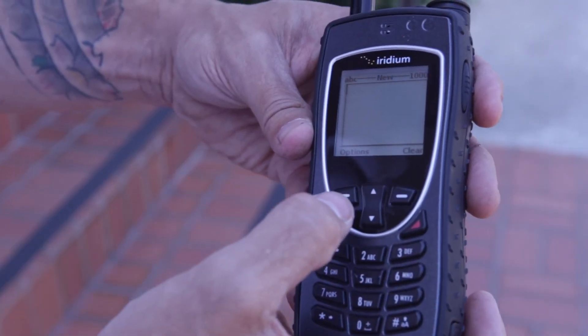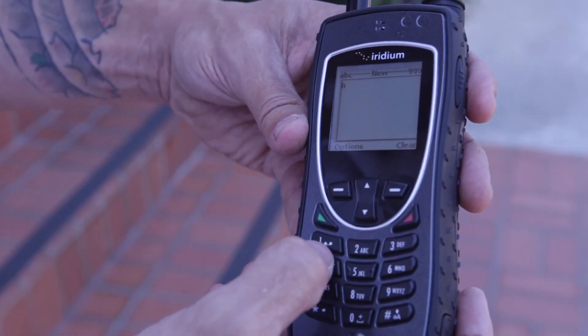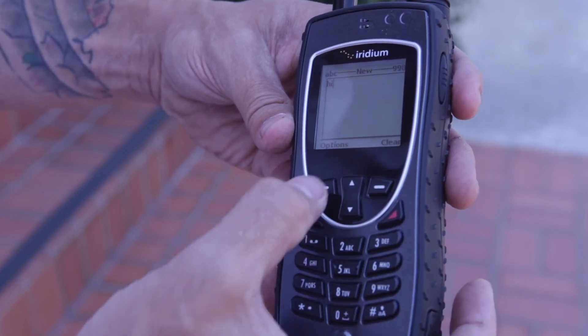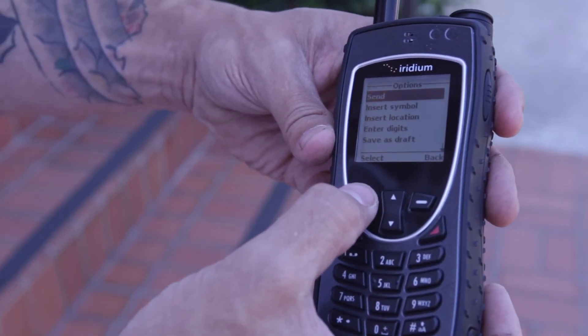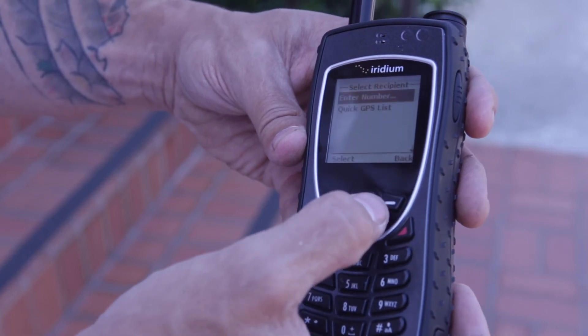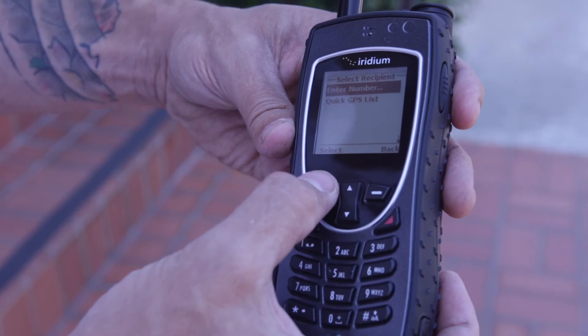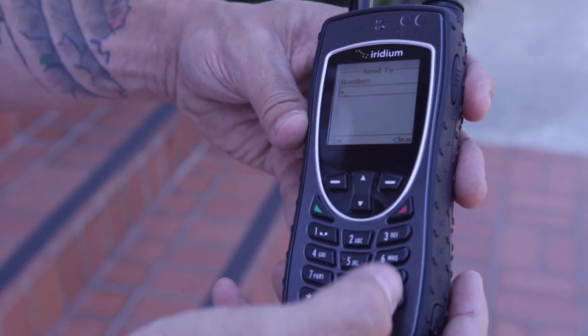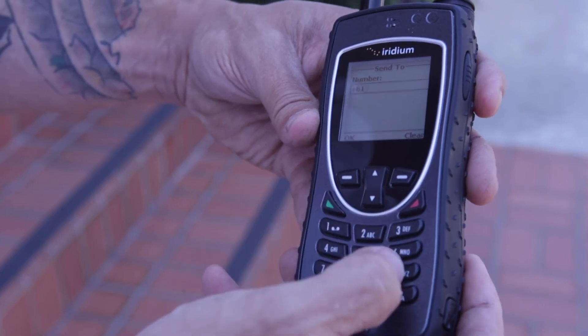We're going to make this message somewhat short. Options — send to a new recipient and put in the phone number who you'd like this message to go to. One, area code, and number. Hit send.